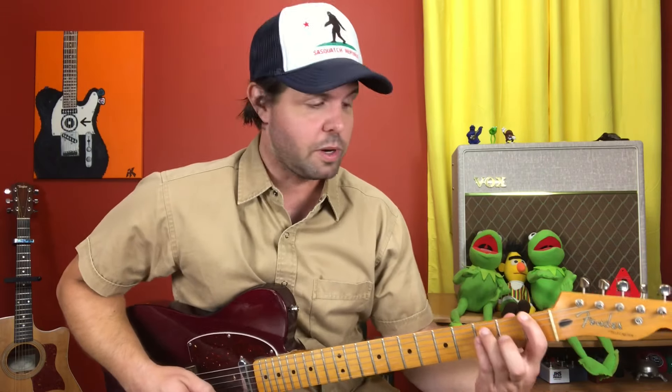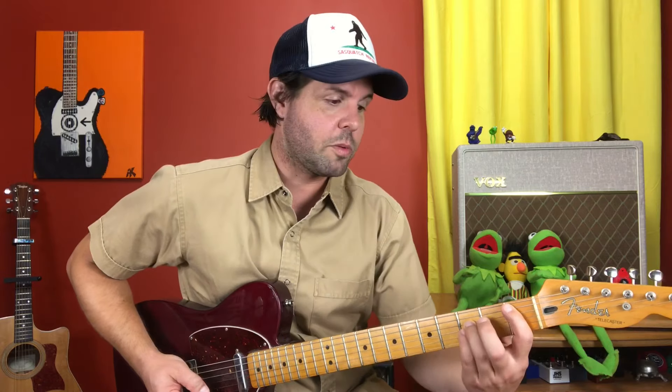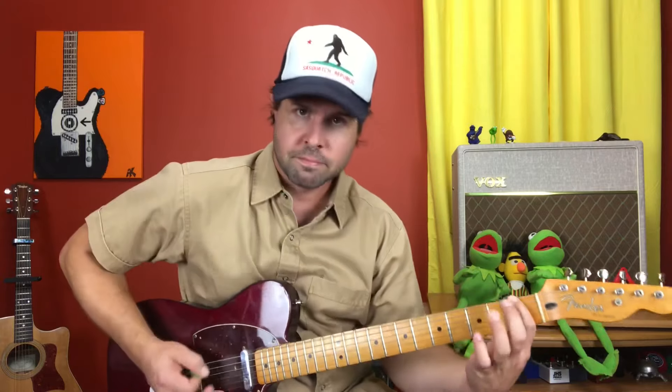Then we're going to do three grace note hammer-on thingies — grace notes are notes that barely happen, and 'thingies' is not an official musical term. From the E string six to eight, then down to one, at which point we make an F power chord, and I believe I hear a grace note hammer-on thingy on the E string there as well. Then two little muted strums before we play a B flat power chord on the A string fifth fret, and two more little muted F notes on the E string first fret before we move on to the second thing. Let me go through it nice and slow.